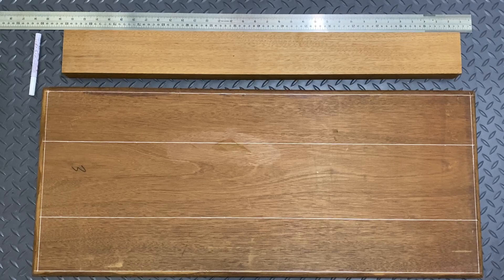In this video I'm going to talk about how you can source and then prepare suitable timber for making a Brian May Red Special neck.